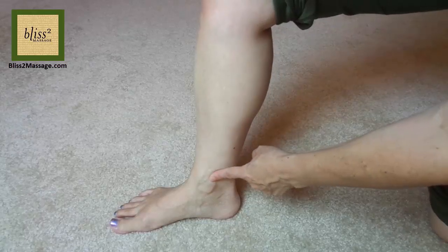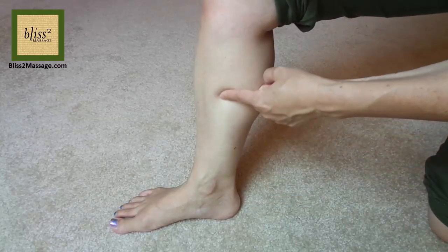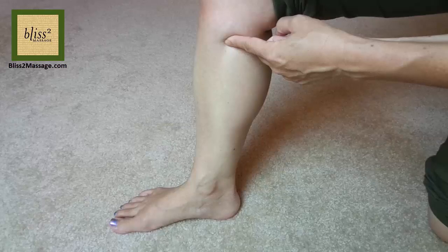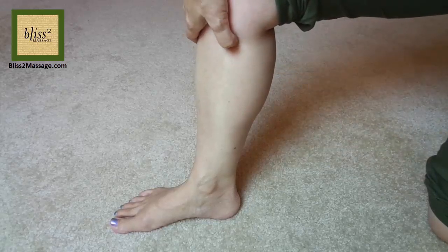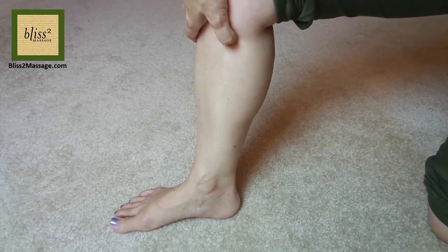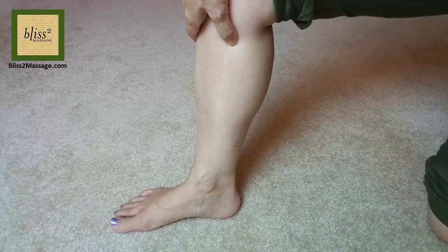Follow the shin bone on the inside towards the knee. It's on the bone where it curves and there's a depression when you go up. You should feel a distinct sensation when you press this point. This is called Spleen 9 or SP9. Press with a hook thumb or the pad of the thumb.